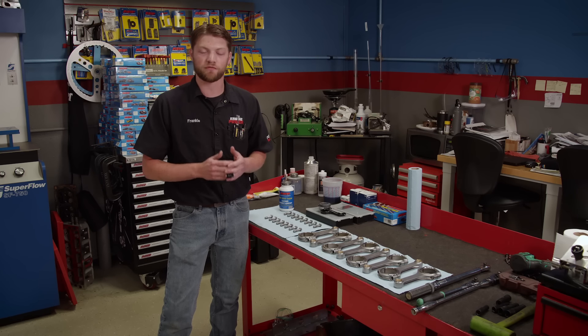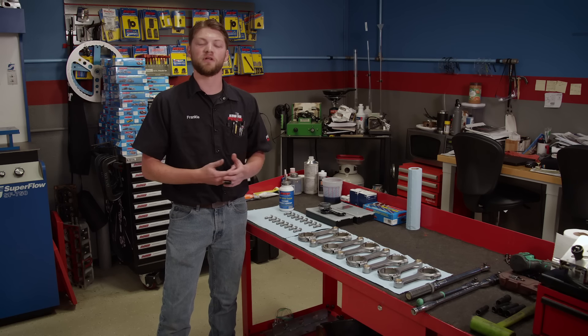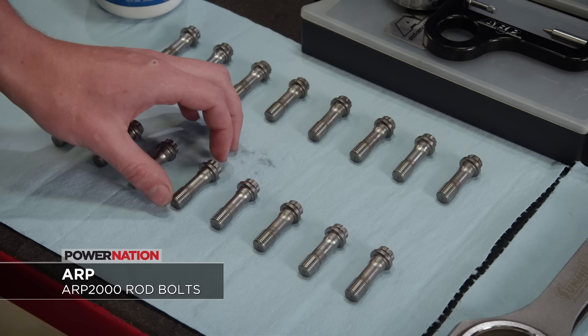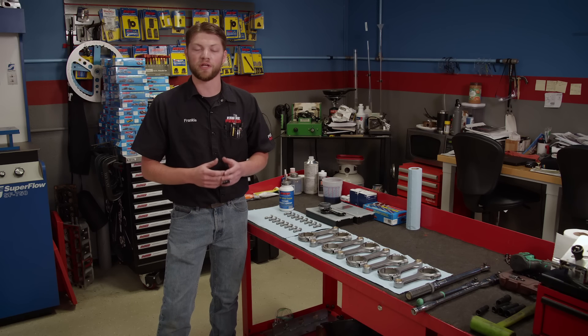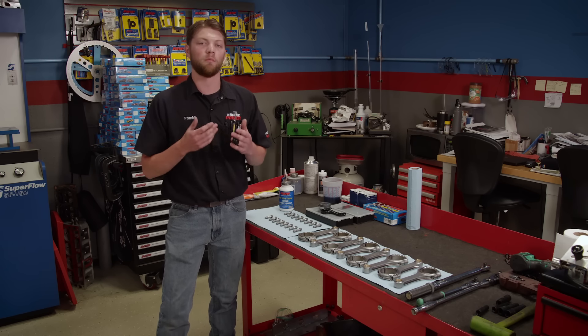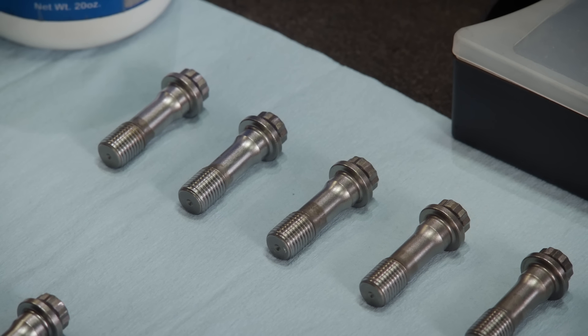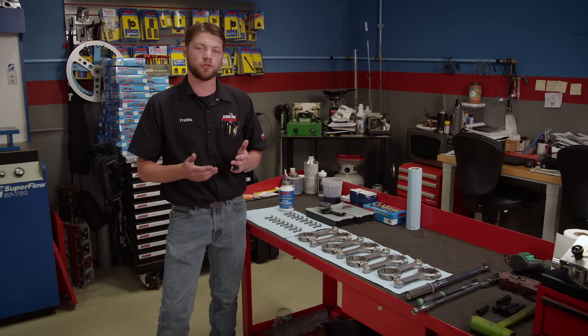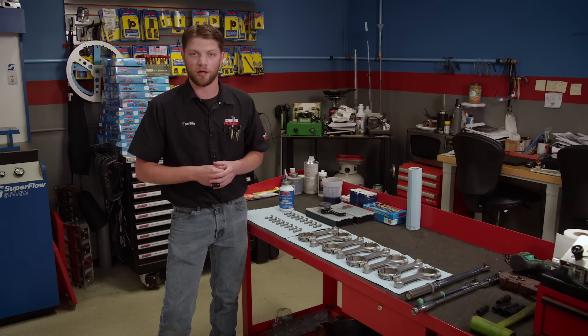One of the major reasons we picked this rotating assembly is because it came with ARP rod bolts. ARP has been supplying quality rod bolts for the industry for a long time, and we've used them in a ton of builds with great success. This kit came with an ARP 2000 rod bolt — an alloy that ARP created that is way stronger than an OE bolt and even way stronger than an 8740 chrome-moly bolt. It has a tensile strength of around 220,000 PSI and can have a fatigue strength up to 20 times stronger than other rod bolts, making it the go-to rod bolt for mild to high-performance builds that are going to see abuse.